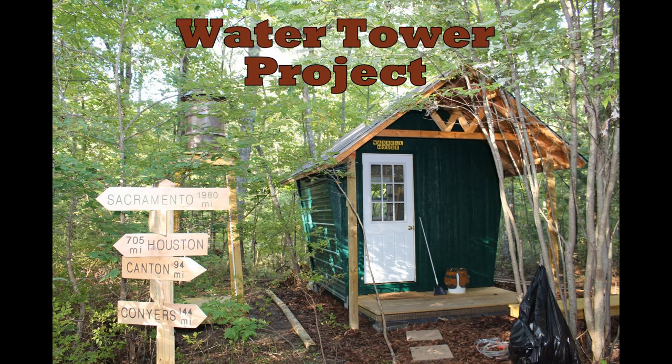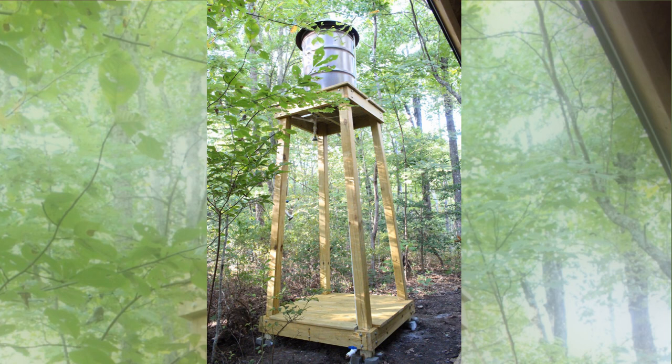Hi, welcome to Wassil Woodworking. On today's show I'm gonna be making the water tower you see in the background. Here's a close-up view of it, and I'm gonna take you through all the steps to build it. Hope you enjoy it.